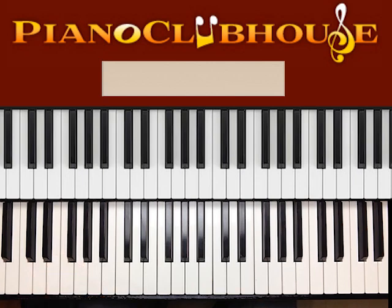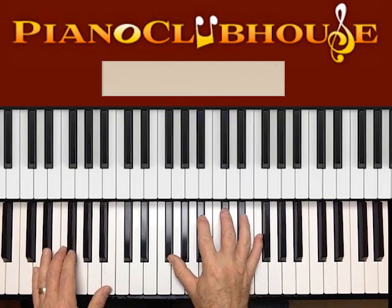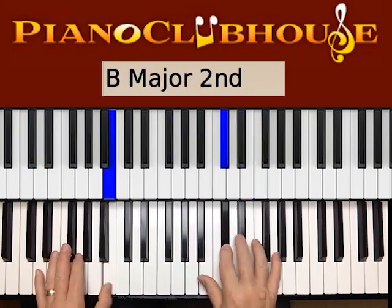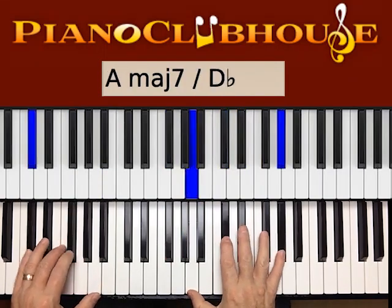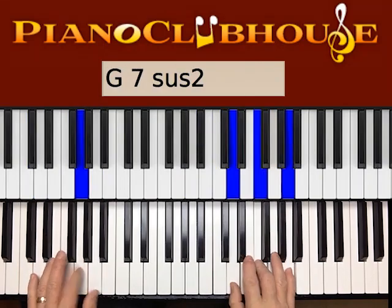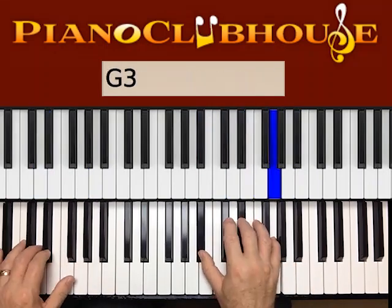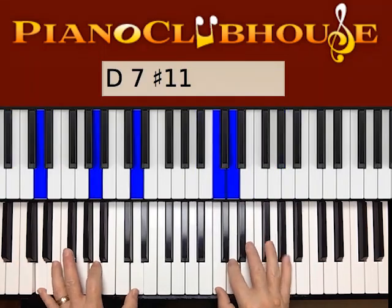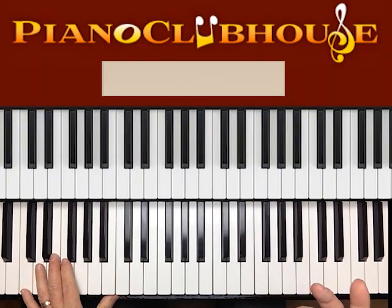All right, so that's basically the verse. Now here is the bridge — we'll play through it. A little more complex, some different chords happening. And then it goes back to the A section at that point.